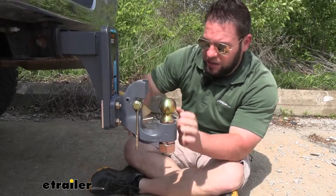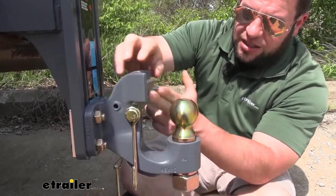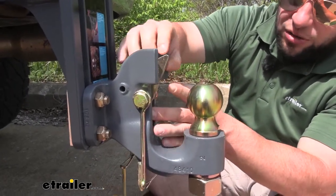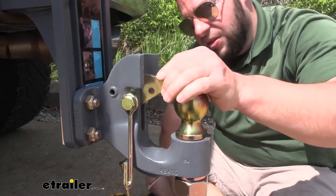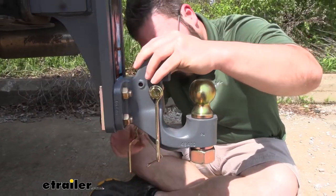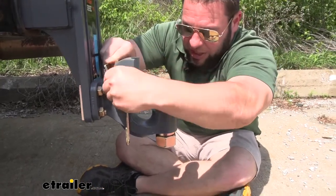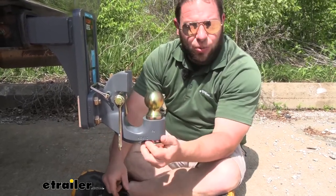I'm going to pop this pin out and show you how this moves around. We've already seen the lock position and how you get it to unload, but if you're going to use the ball mount for a standard coupler, you can get the latch out of the way. There are two sets of holes the pin goes through — line up this one, put the pin back in, and the latch stays out of the way. Then you can use your standard trailer coupler on the ball just like you normally would.